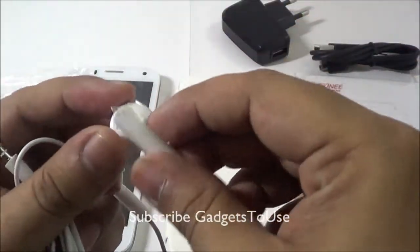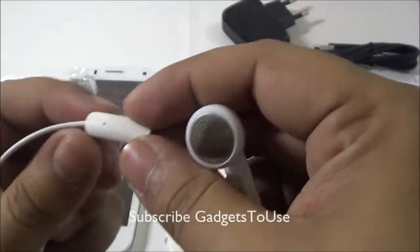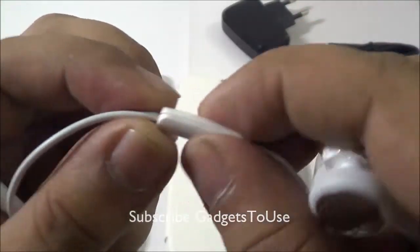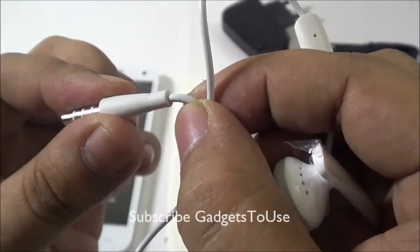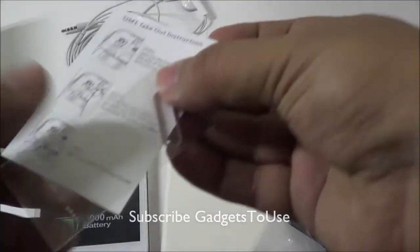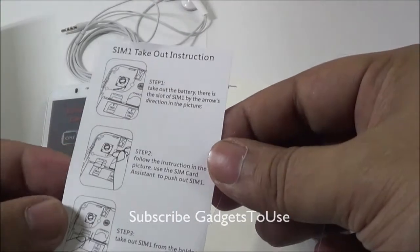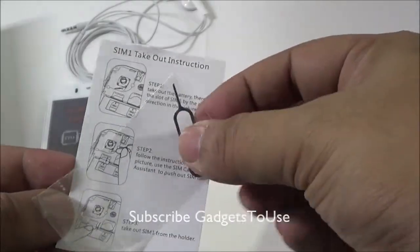You get standard headphones — not in-ear type — with a mic module and a button to pick calls. The build is quite okay. The audio lead is nicely finished in terms of build. You also get a SIM ejection tool within the package, along with instructions on how to insert and remove the SIM.